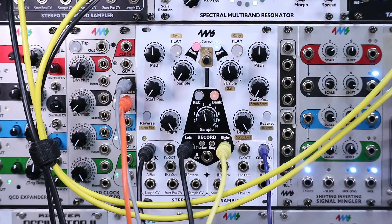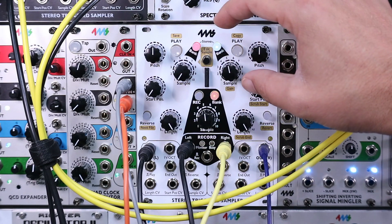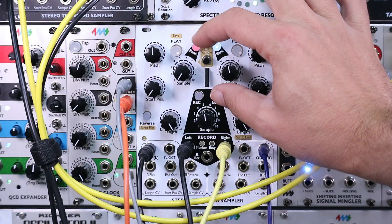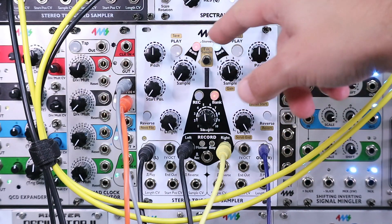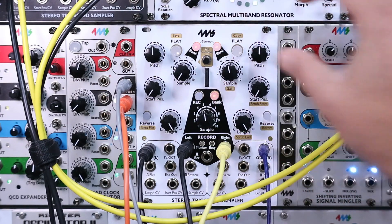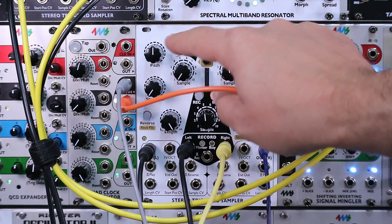We're going to do the same trick to load it into a channel. The shortcut is: hold bank record and bank, then hold play bank at the same time for one second. You see that the red turned to orange. We can do that on both sides, and now we can play back with the trigger or manually.